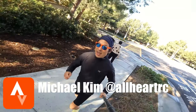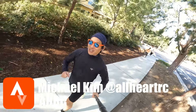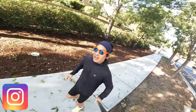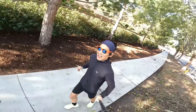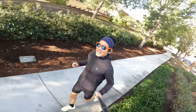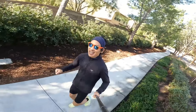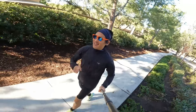Don't forget you can visit me on Strava by searching for Michael Kim at All Heart RC and join our Strava club by searching for AHRC. You can visit us on Instagram at All Heart RC. Give this video a like, give the algorithm a push, smash that subscribe button — it helps our channel a lot.